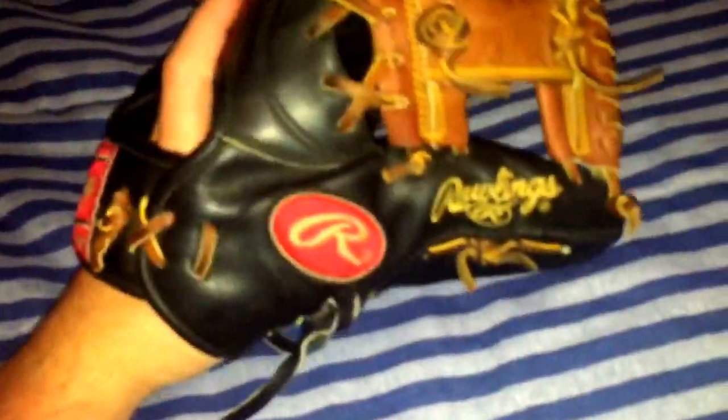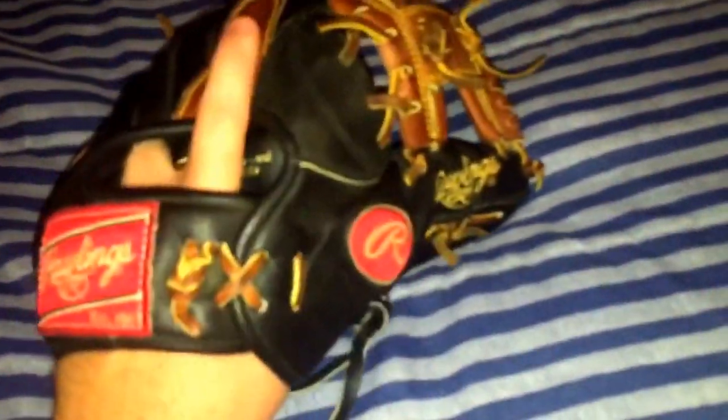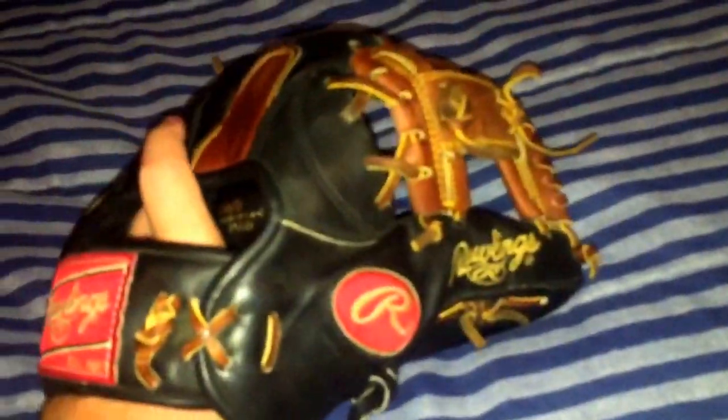Sorry you guys, this is the only glove you've been seeing, but when we get project gloves we like to show you because I'm not going to have them in my possession for too long — this one's going back to the owner tomorrow and he's paying me for it. I really don't want to give it back, I love this glove so much. I tried to offer some trades but he's not listening.